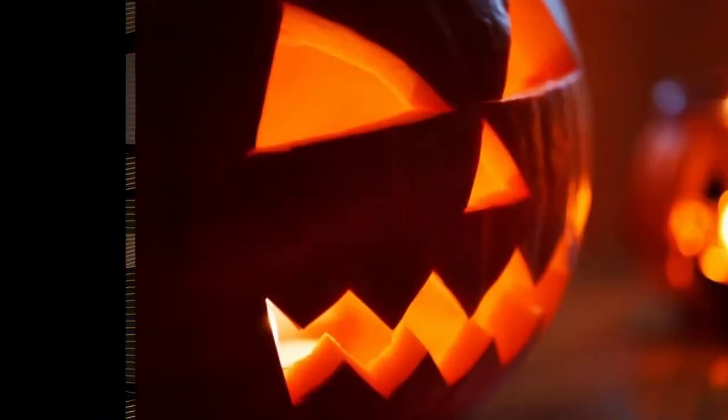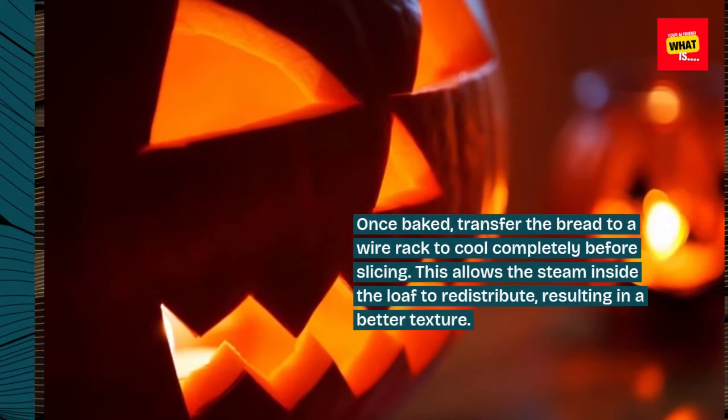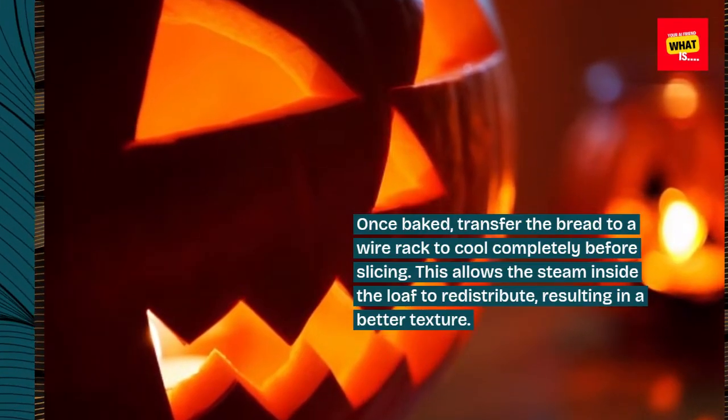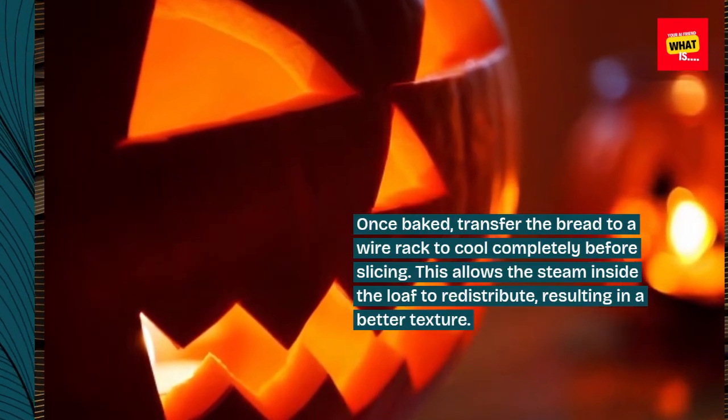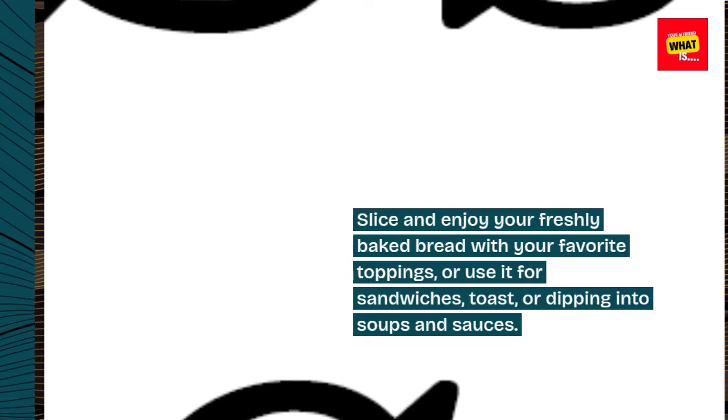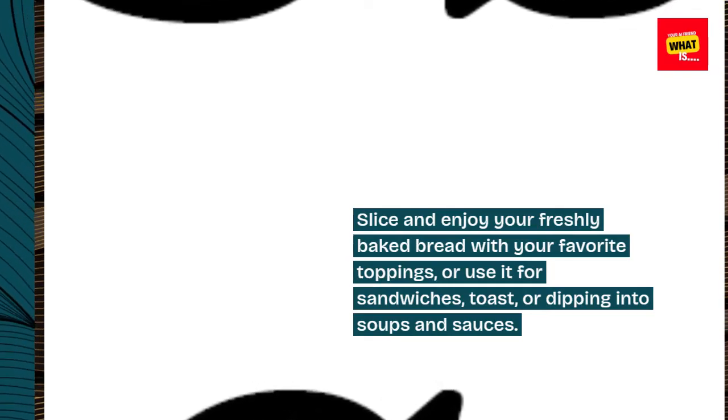Cooling and enjoying: Once baked, transfer the bread to a wire rack to cool completely before slicing. This allows the steam inside the loaf to redistribute, resulting in a better texture. Slice and enjoy your freshly baked bread with your favorite toppings, or use it for sandwiches, toast, or dipping into soups and sauces.